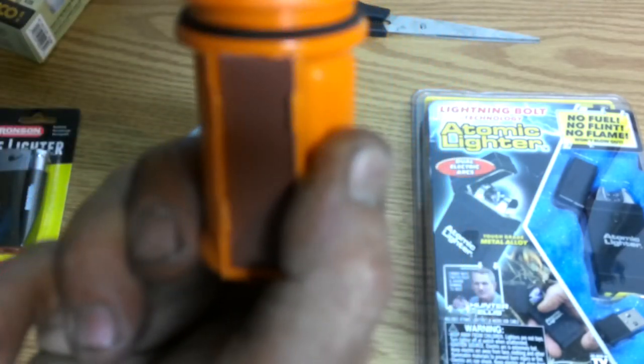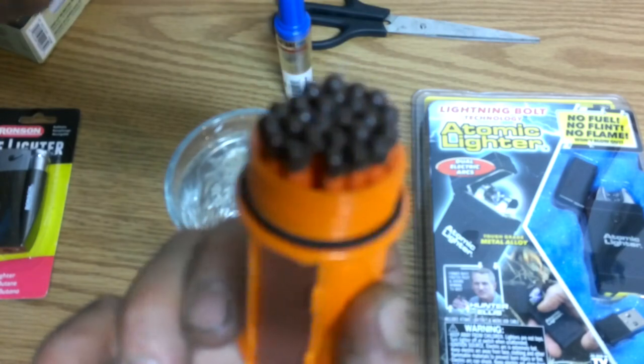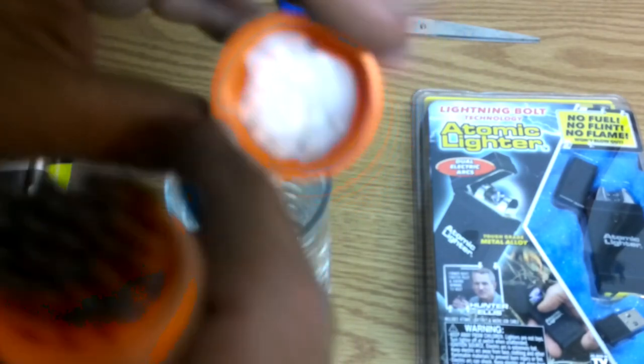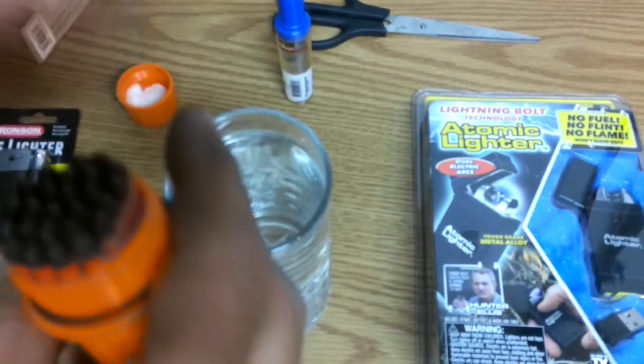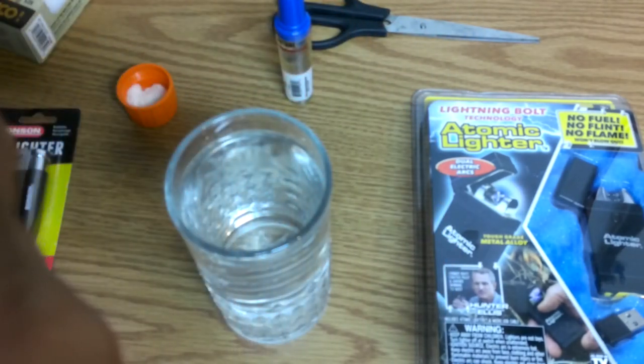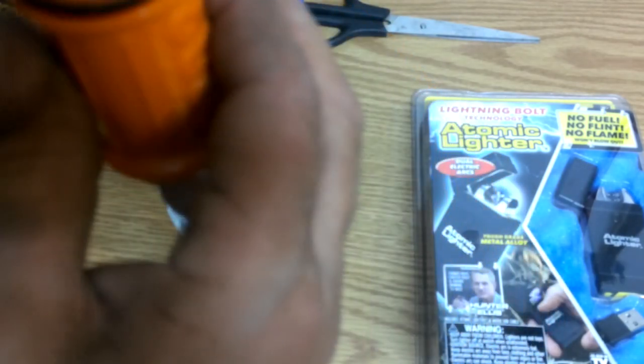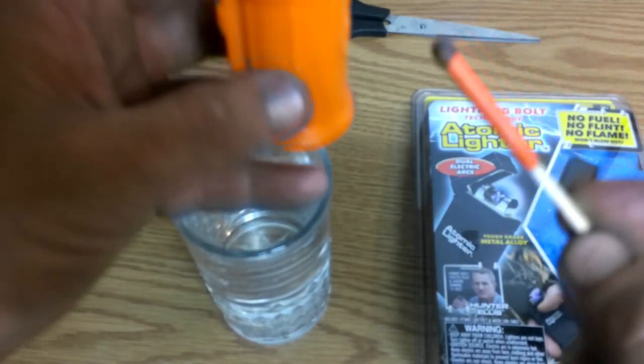Let's open this up. Now I've seen these before, I'm sure you guys have too. There's some cotton in there inside the lid — maybe in case you need it to start a fire, or just to keep these from rattling around. Let's pull one of these out. This is what they look like right here.